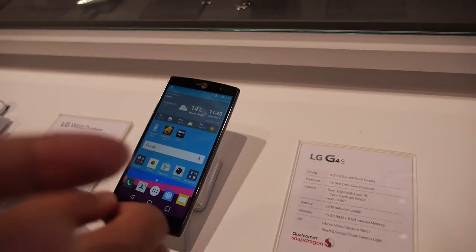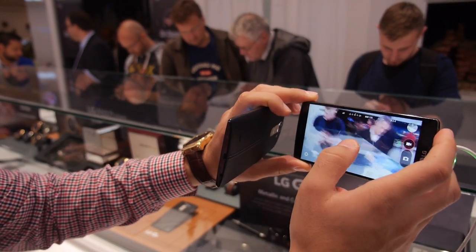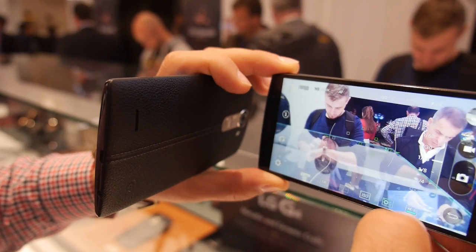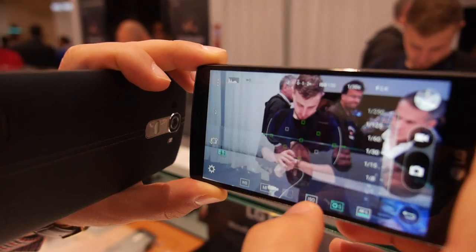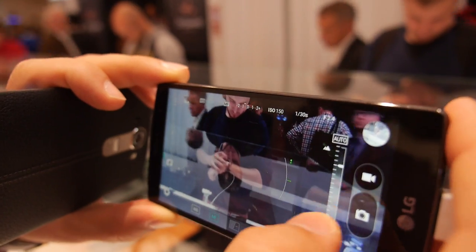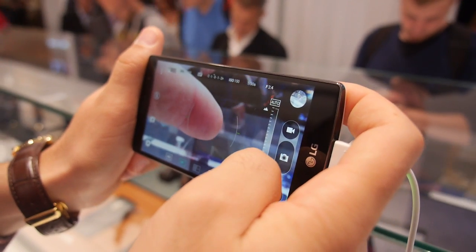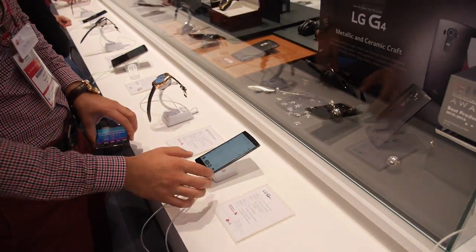How about the camera quality? It's also very nice — 8 megapixels at the back and 5 megapixels at the front. We also put the same expert mode from the flagship inside. In manual mode, you have the same options to control shutter speed and focus. You actually have depth of field view — kind of like a DSLR. We say the LG G4 and G4S are a DSLR in pocket size.